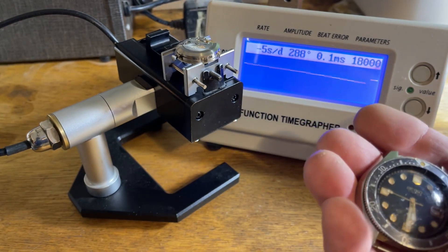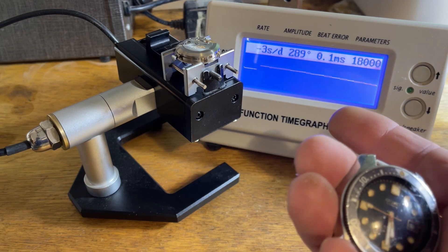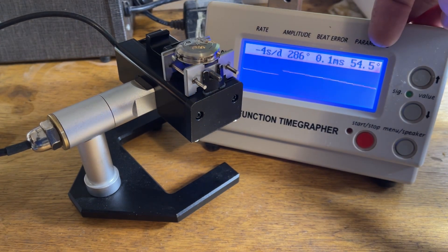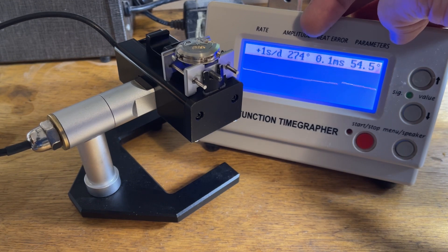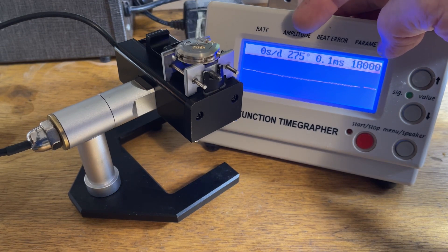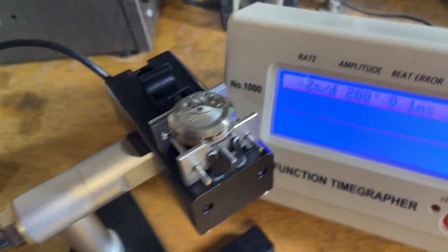I've found that the 6200 family are just beautiful runners. They'll maintain excellent amplitude and fantastic beat error all day long, forever. Yes, you're only getting 18,000 beats per hour, which means you're dividing up the time less and averaging it, so it's a less precise number — but really, who cares? Sustained amplitude like this is very rare. That's not typically something Seiko does, but at this point they were trying to make their way into the Swiss markets, and for whatever reason they made this one do it. It just cruises at these beautiful numbers and will go forever.